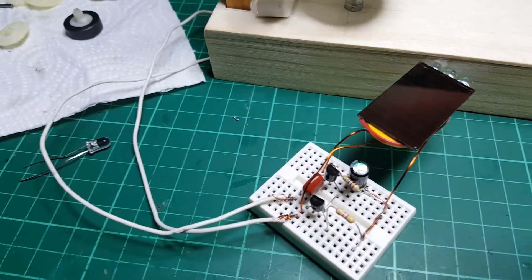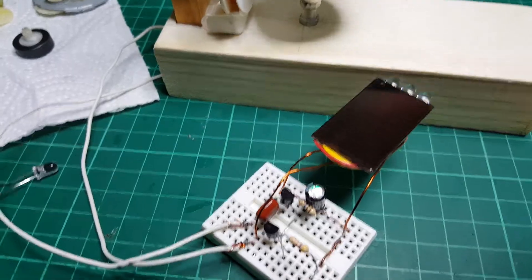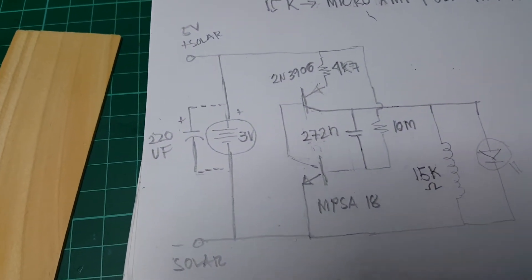I did try a complementary circuit from Lead Motor but I can't get it to work, so I decided to make another circuit to get it to work.